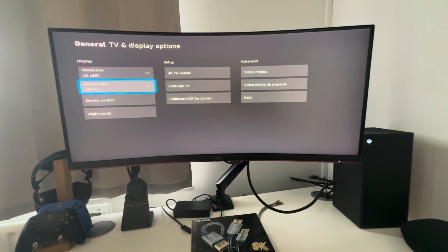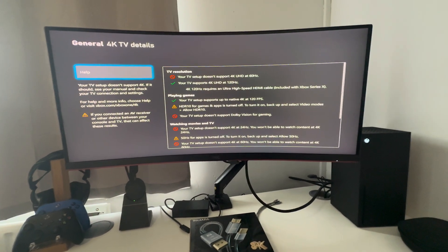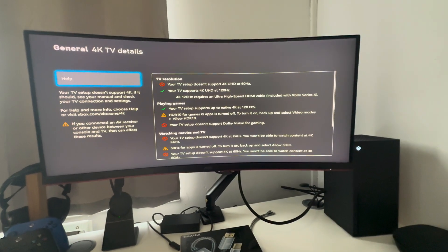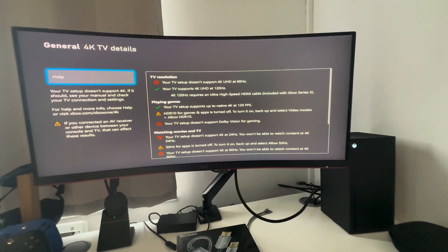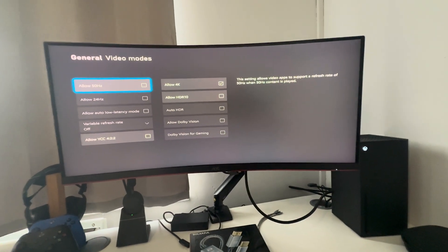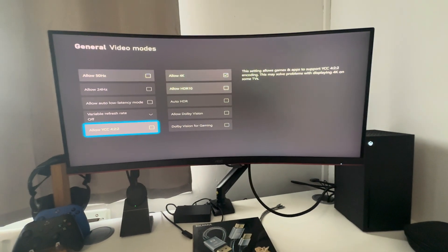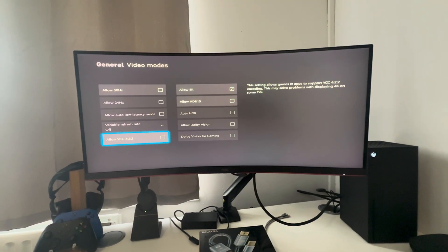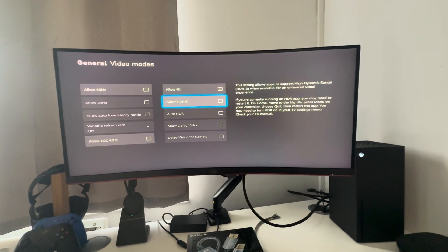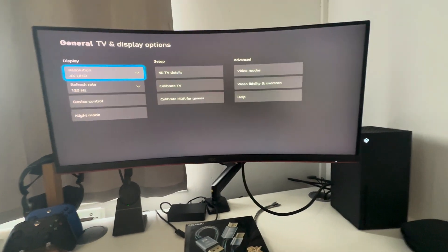To achieve this, your settings have to match this. First, make sure your setup says 4K TV Details — it should say your TV supports 4K Ultra HD at 120Hz. If you don't see that in settings, your monitor can't achieve this. Next, go to Video Modes. The only thing you tick is Allow 4K. For some reason, enabling Allow HDR or Allow YCC 4:2:2 did not work on my monitor. So first try with just Allow 4K, and if it still lets you keep 4K at 120Hz with those others ticked, good for you.